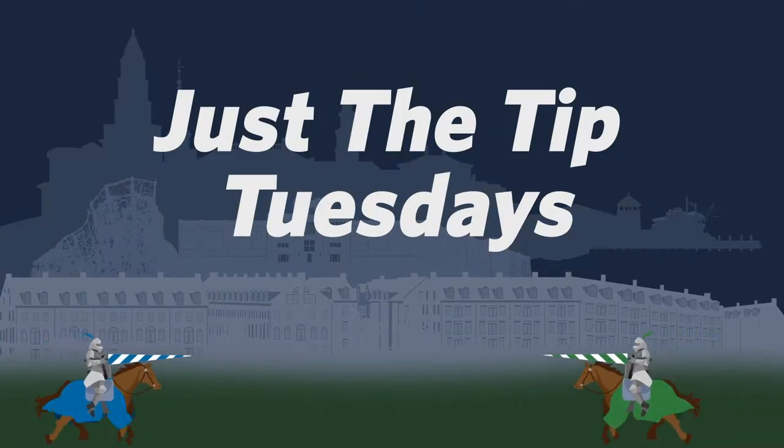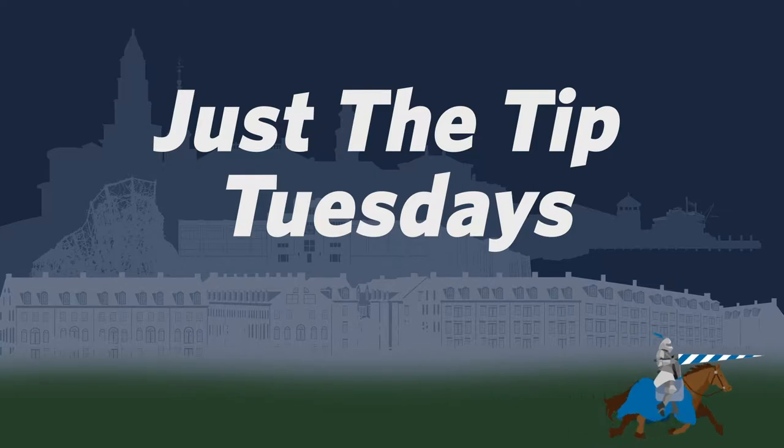Our tip this week is the right hand rule. Righty loosey, lefty tighty. No. Right hand rule. Hey everybody, this is Gavin with another edition of Just the Tip Tuesday, and today we're going to be talking about the right hand rule.